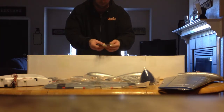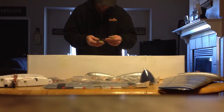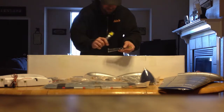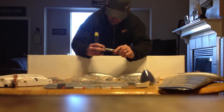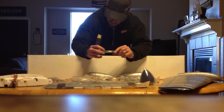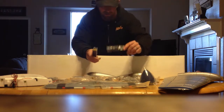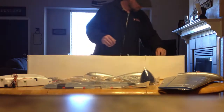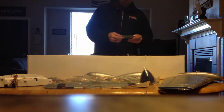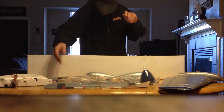We got the propellers — they've even got all kinds of information written on the propeller, just like they would on the real plane. And exhaust stacks — those have got to be glued on.